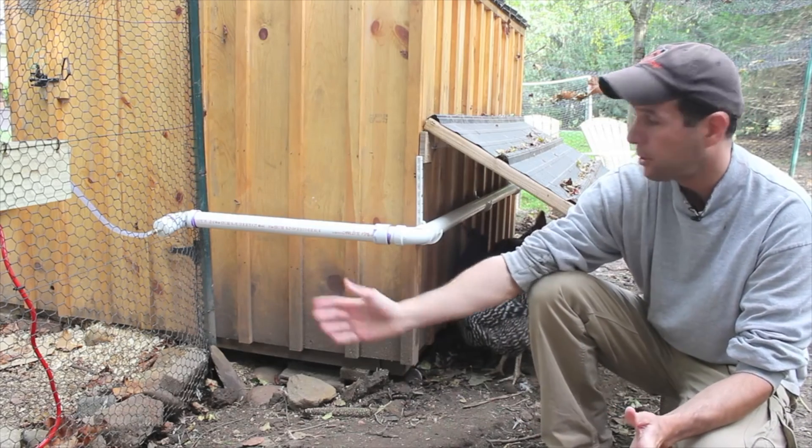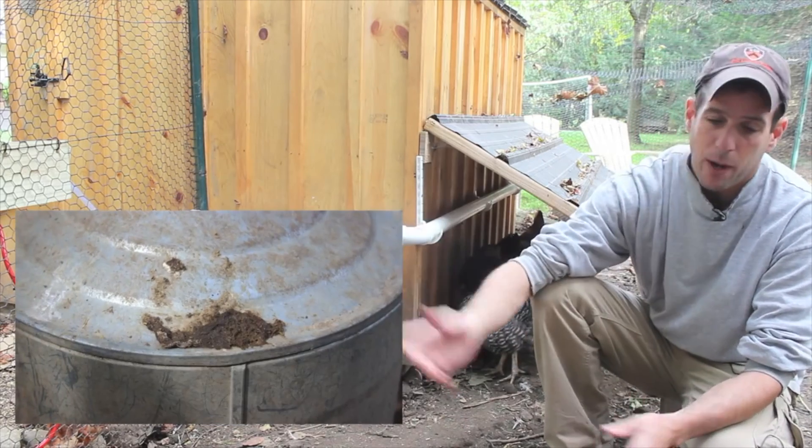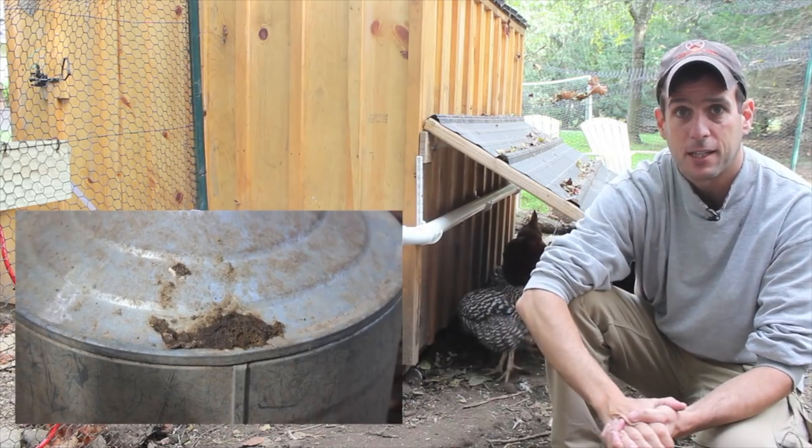We were coming out to the coop every single day to clean the water container — they poop on it, they kick food and debris into it.